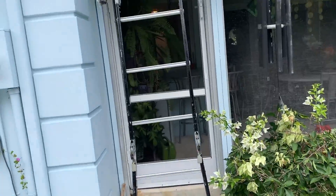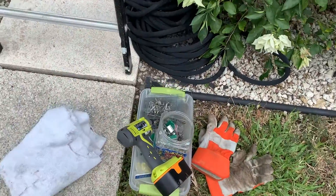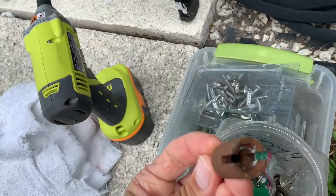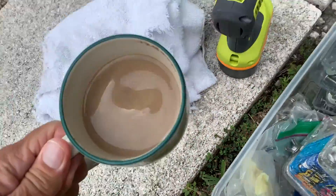Of course, you're going to need a ladder. I got to crawl up on the roof. And proper preparation prevents a poor performance. I've got my drill, batteries charged. You're going to need this thing right here, and you're also going to need a Phillips head, a pair of gloves, and a cup of coffee.